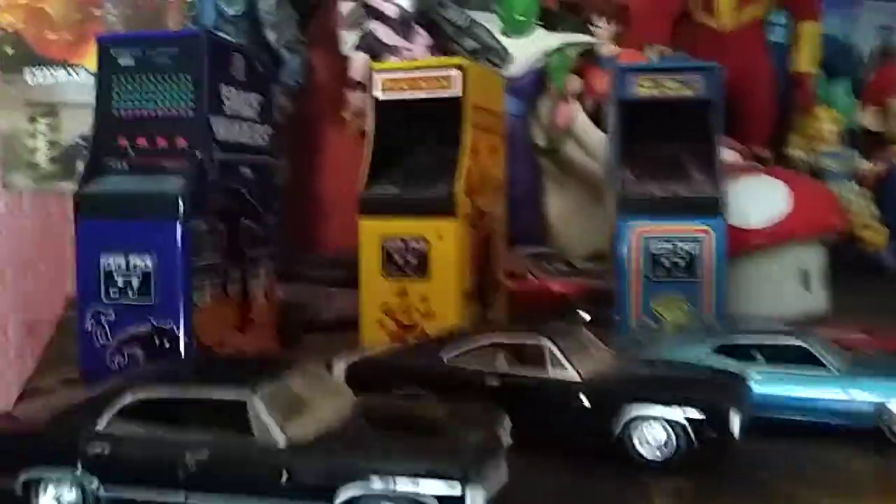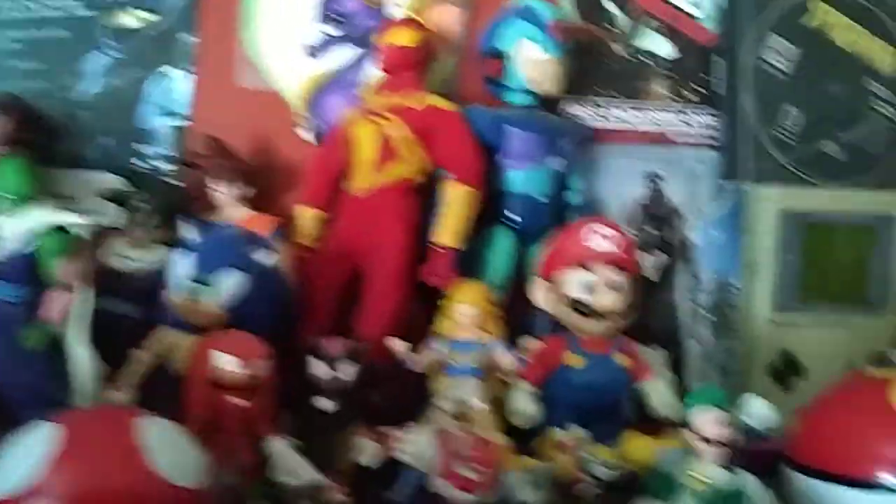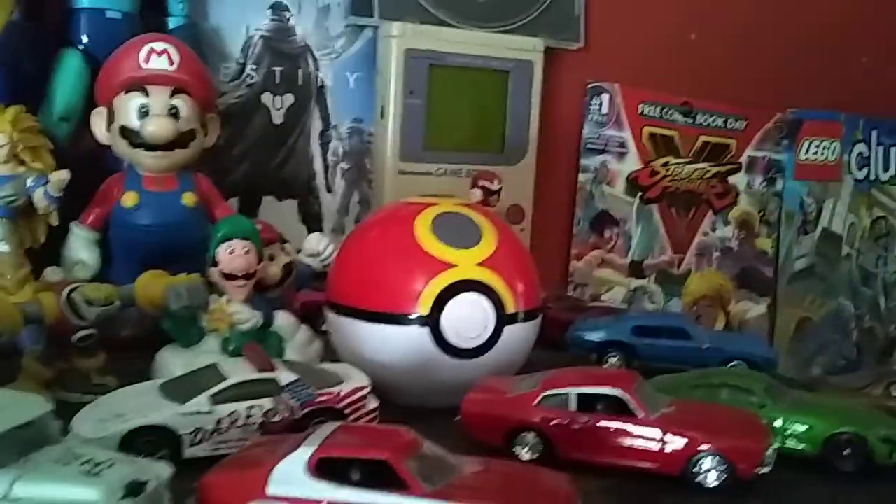I have my Chinatown Wars case hung on the wall because it looks cool. Then here's my Whittle Nature candy containers — they are classic arcade machines. I also have the Super Mario Mushroom. You can see Sonic the Hedgehog on there, as well as Mega Man, and Mario and Luigi, and a Pokéball.